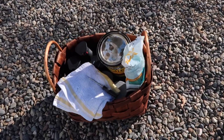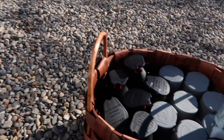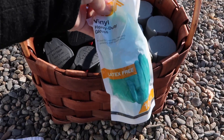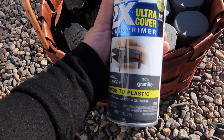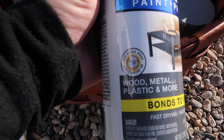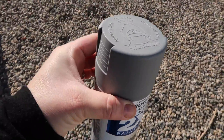I did load a basket up inside with all the supplies I was going to need. I've got a rag for the stain — this is the stain I'll use for the next set of pots. I am going to be wearing gloves when I paint and stain today. And this is the paint that I chose: satin granite paint and primer. It will adhere to plastic, and that's kind of what these pots are made out of. I think that this will work out nicely.